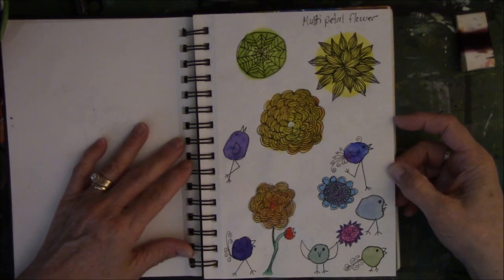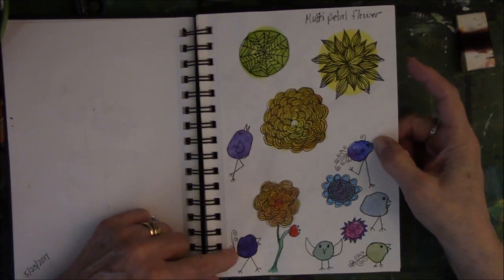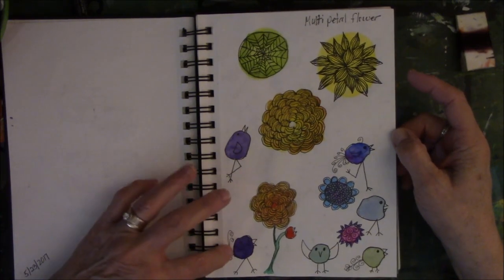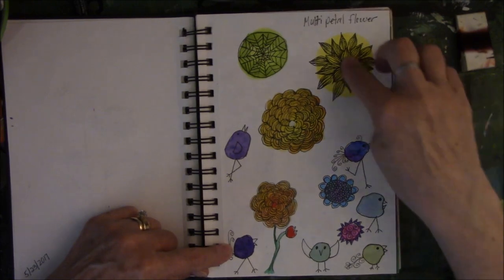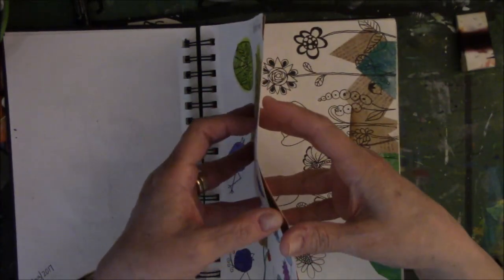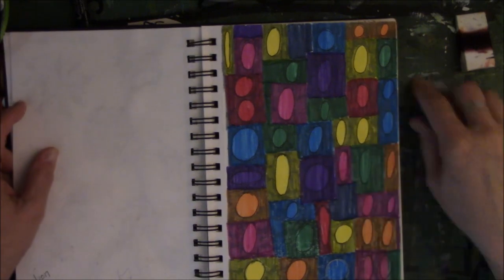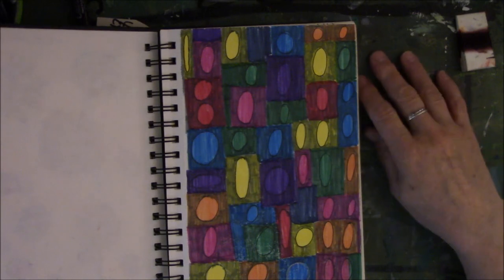These are some birds — I can't think of her name right off the top of my head, but she does rubber stamps with these birds, and they are so charming. These are just different kinds of doodles, multi-petal flowers. This was another Lisa Congdon experiment. I don't think it went well, but beauty is in the eye of the beholder.